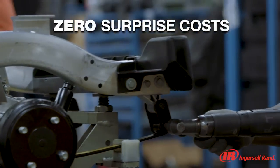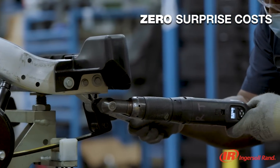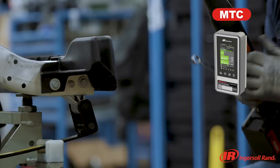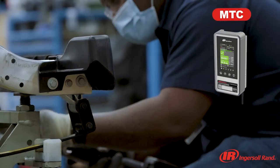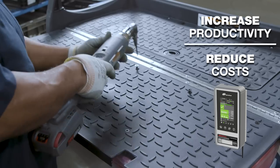Insight QCX helps you minimize costs by leveraging a simplified one-time license strategy with no hidden costs. It comes bundled with MES and fieldbus — increasing your productivity and reducing your costs, all at a price you can afford.